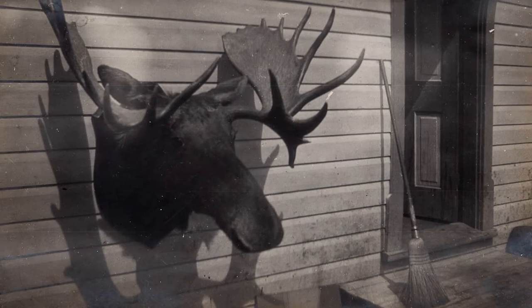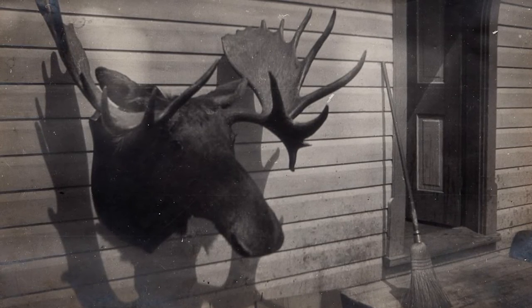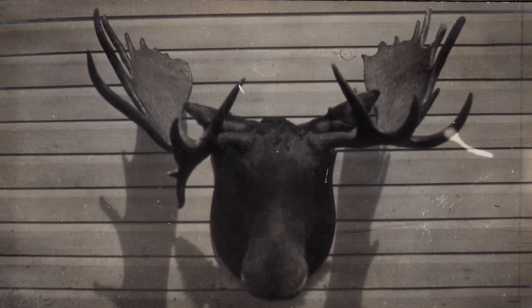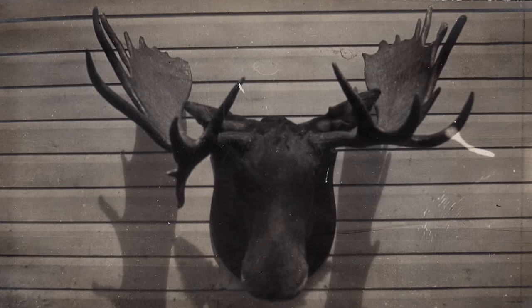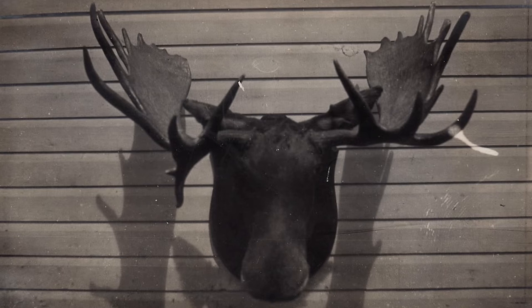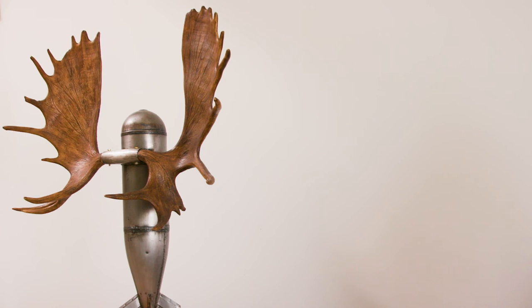There used to be a moose head in my grandmother's living room, but eventually my father took charge of it and threw it out in the backyard, where it lay on the ground for maybe about eight, nine years. Then he went and sawed the horns off so that he could mount it just as a pair of horns, which I don't think ever really happened, but I wound up with the horns.